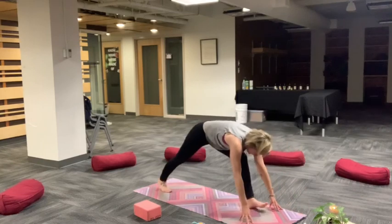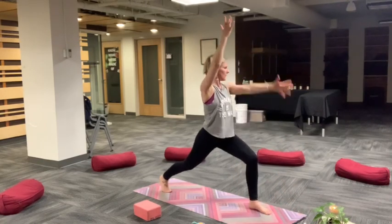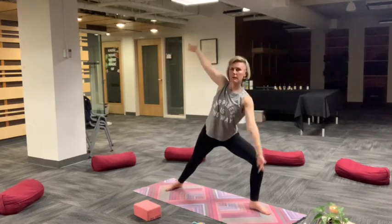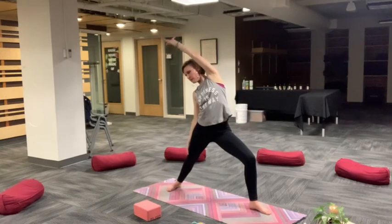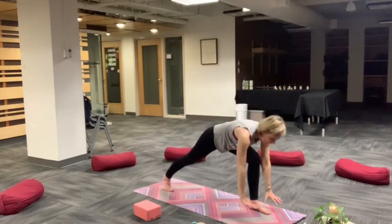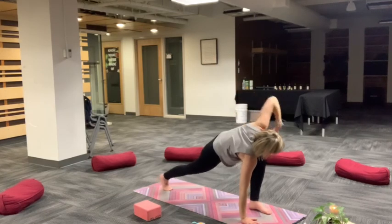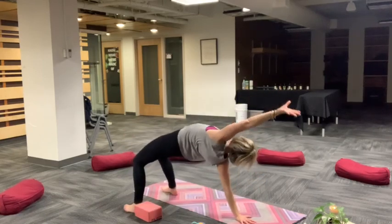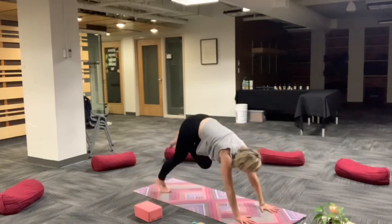Exhale, low lunge. Rise up, crescent lunge, breath in. Vertical twist, open up. Big inhale, open warrior two. Exhale, extended side angle. Reverse, up and back. Stretch your side bodies. Down to the mat, low lunge. Add that twist, breath in. Exhale, three-legged downward facing dog. Kick your foot up and back, bend the knee, flip your dog. Breathe. Big open mouth exhales here, up and around. Use your core. Downward facing dog. Relax your head and neck. Find your breath.